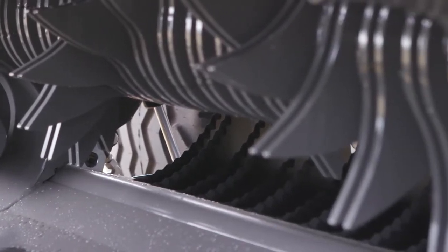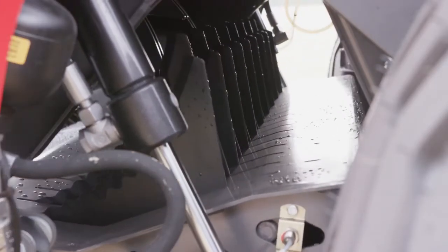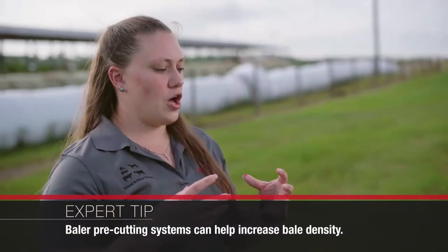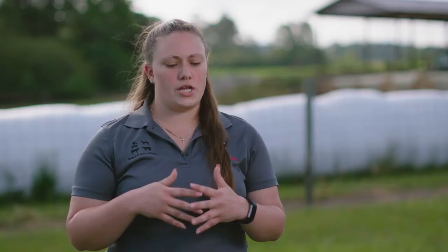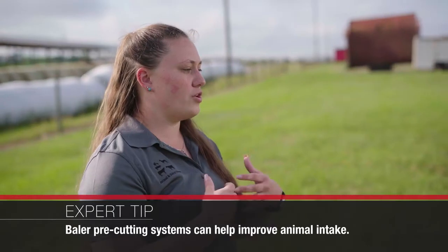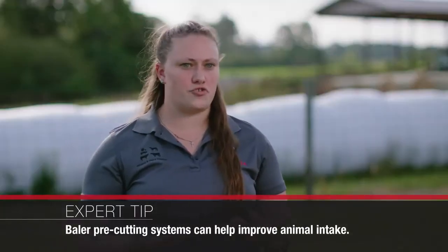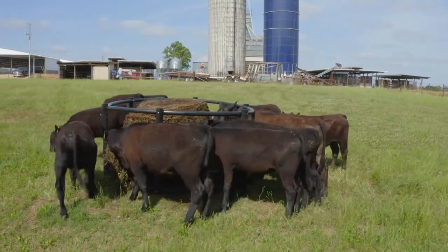What the pre-cutting system does is it has a set of knives that the forage is dragged over as it goes through and is picked up out of the windrow, and that just chops the forage a little bit more. The smaller the particle size, the more you can pack into a small space. It's going to make it more efficient for the animals — there's going to be less chewing, so those animals are going to eat more before they get tired. They'll have higher intakes generally, and higher intakes often lead to greater gains, which is something that we're always striving for.